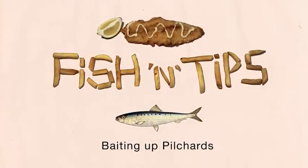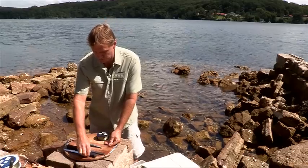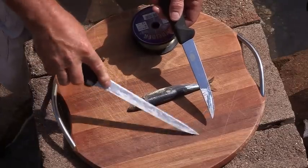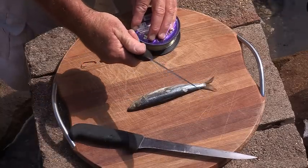We'll look at pilchards first — the humble pilchard — and a couple of simple ways we can use these as bait. With your knives, you've got a couple of different knives: one's a filleting knife, nice and soft for filleting, and then we've got a general bait knife, a little bit firmer, which is what I prefer for doing cut baits.